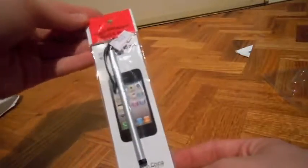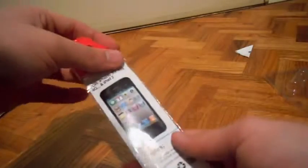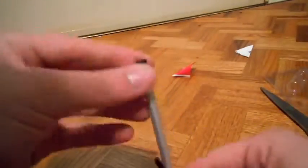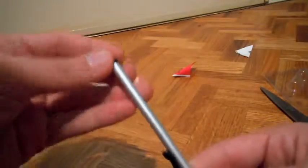And this is a stylus. The link to all these products will actually be in the description in case you want to purchase it yourself, and I will have a 5% discount code just down below if you want to use that. So here it is — here's the stylus.